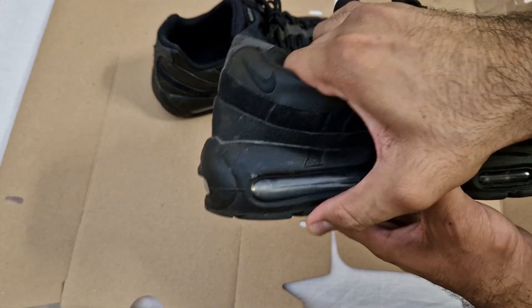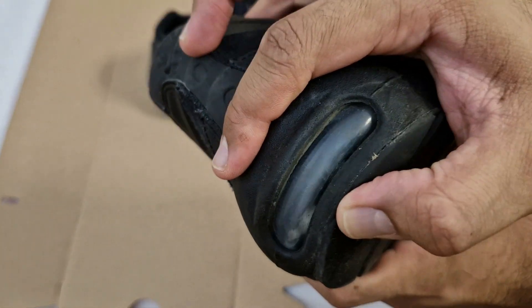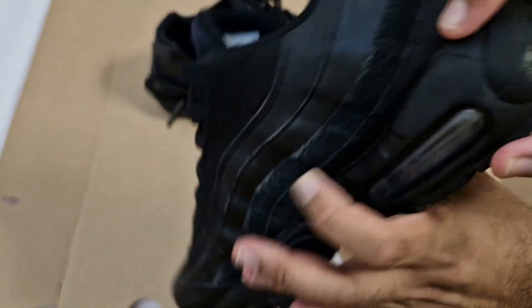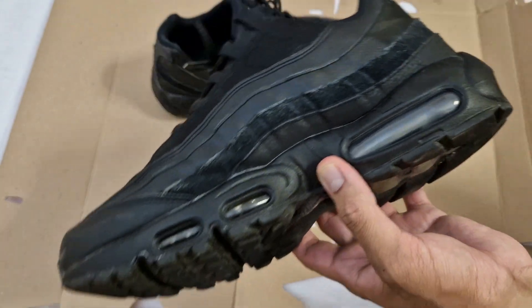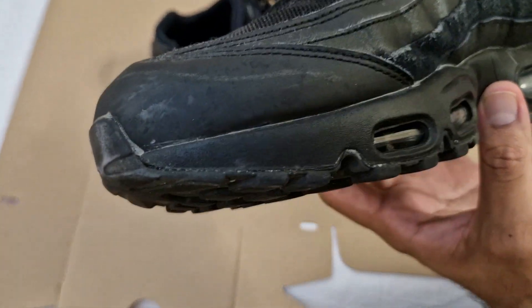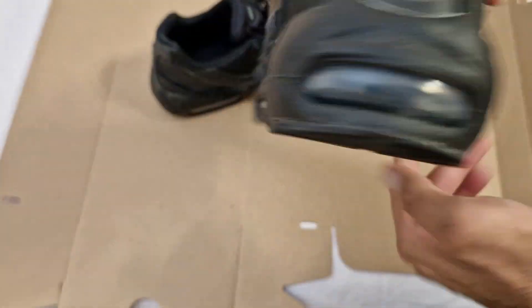The air bubbles are still holding up. This one looks slightly foggy or cloudy — they're getting a bit cloudy — and there are quite a few scratches on them as well.